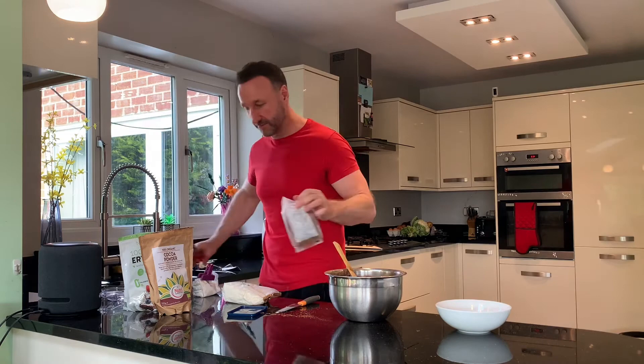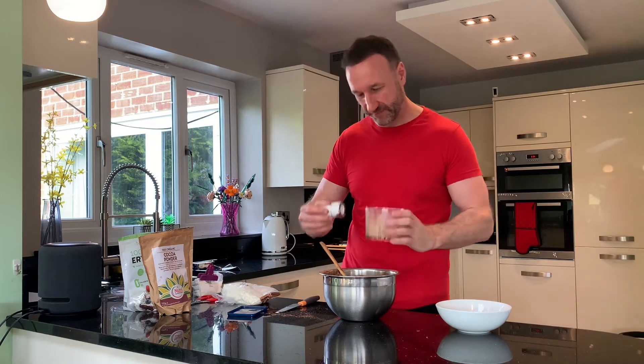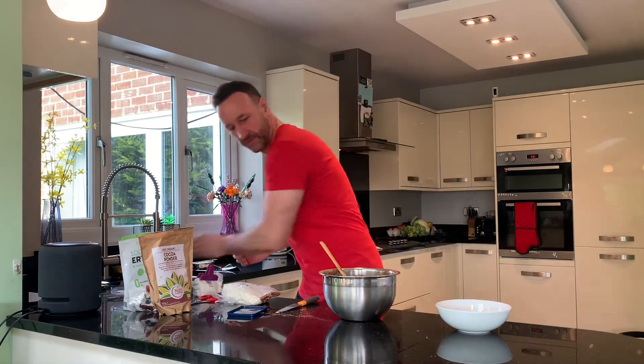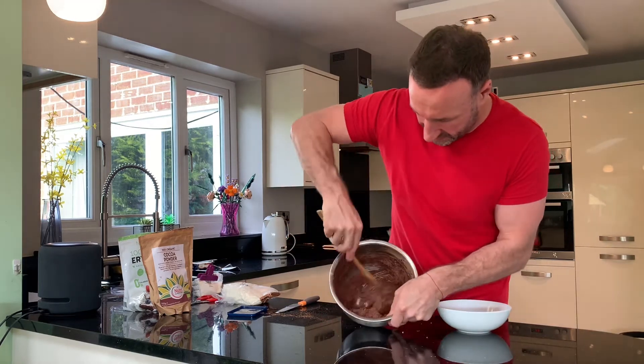I'm going to use a little blender — we've got this kind of nutty mix. Put a load of that in there and mix it again. It's getting quite hard already. As you can see, it's like a chocolatey mix.